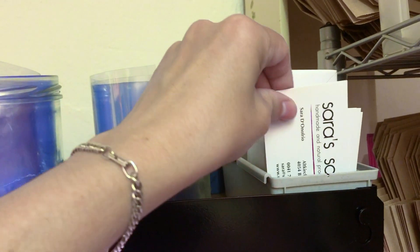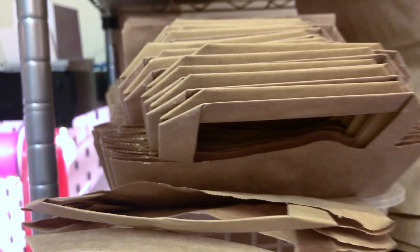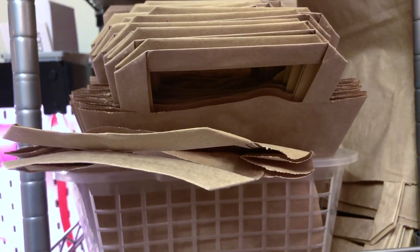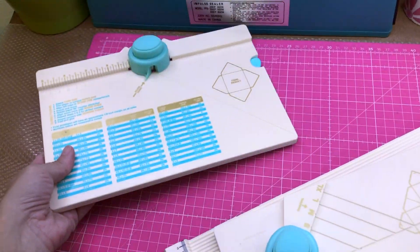Next to it I keep my business cards that I put in every order — that's also very important. I also have some bigger bags that I use as well.